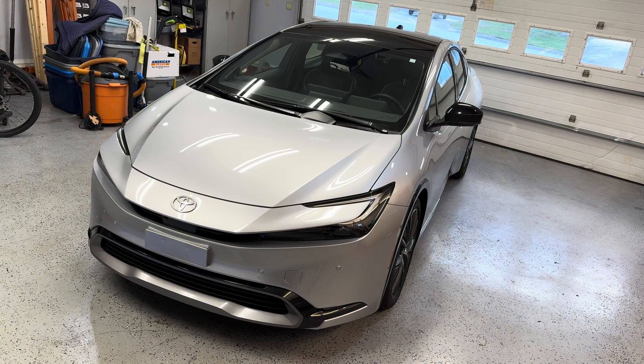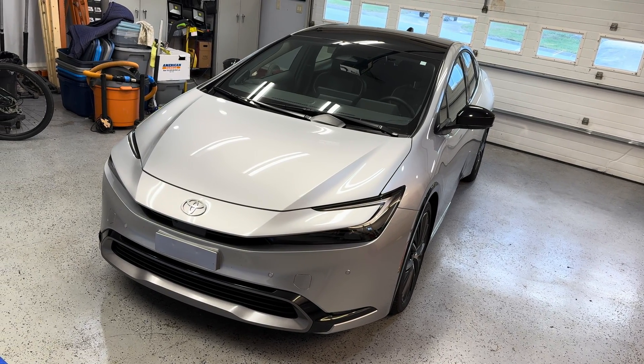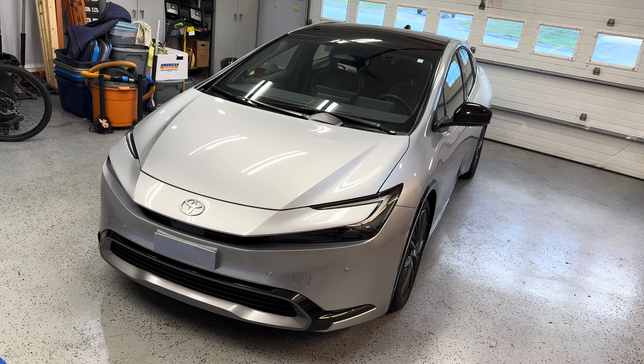This is a 2024 Prius Limited front wheel drive and we're going to get into the suspension and analyze some of the components.